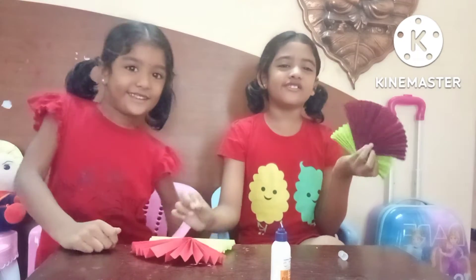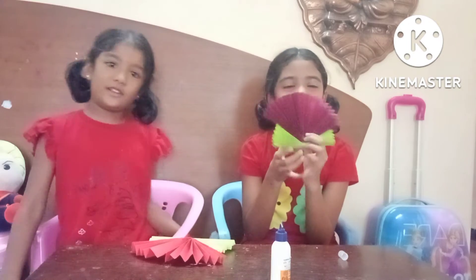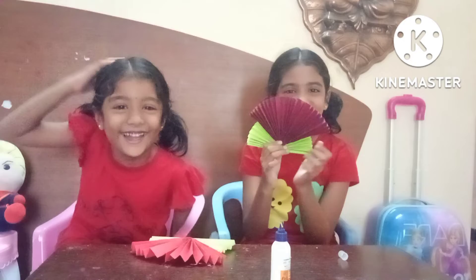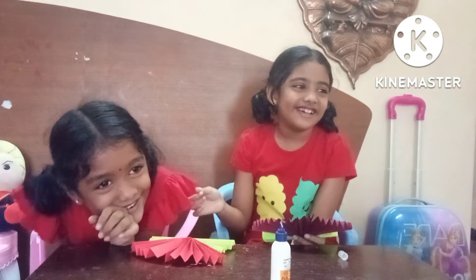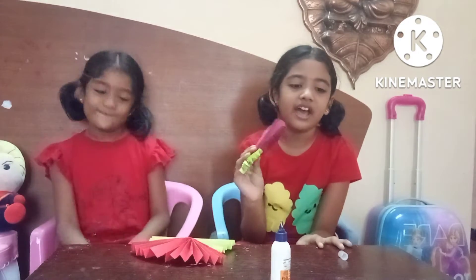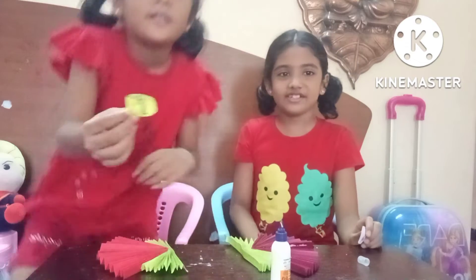You can also do this activity — it's like a flower, you can also do it. Okay, we did it! Now we got the head. Look at our faces on the head. I did it!